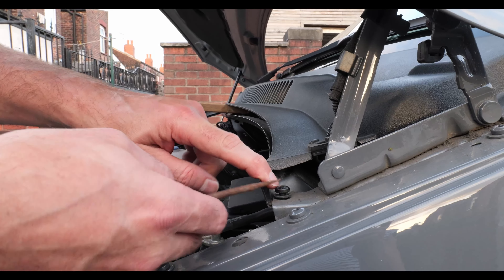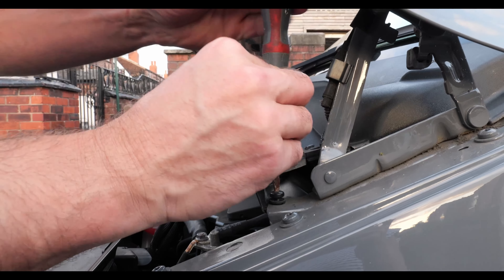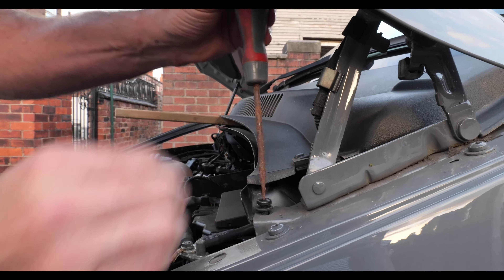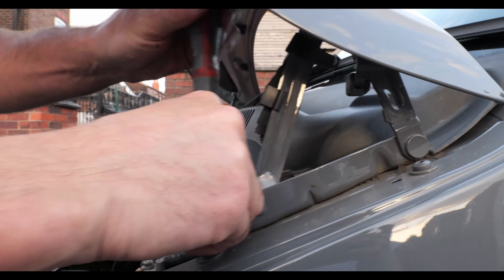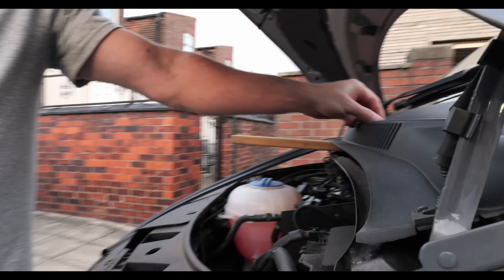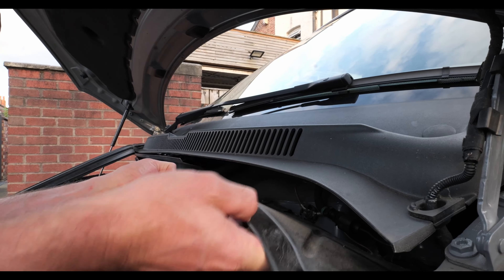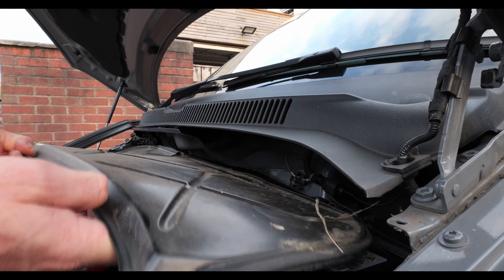If you don't do much work on vans and you haven't got a Torx bit, you can sometimes get a screwdriver in and give it a little bit of a turn. But most of your connections on a Volkswagen and a lot of vehicles will be Torx, so it's worthwhile buying a little set — they're only cheap. Once you've done that, this little piece will come out.